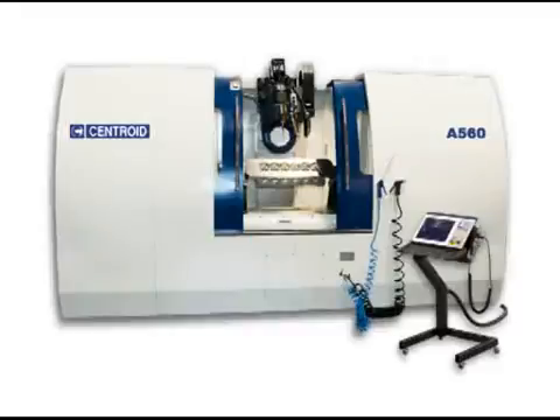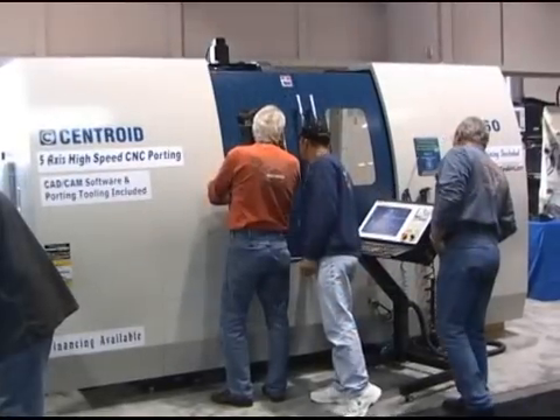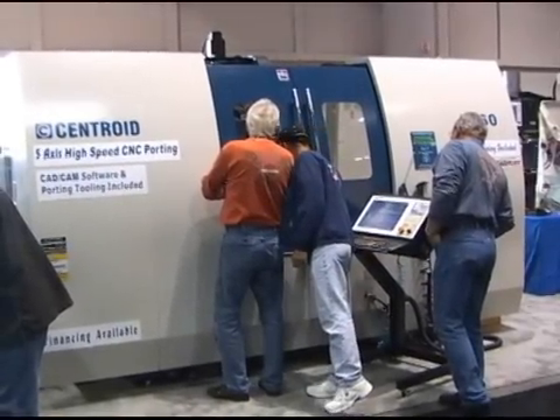Centroid introduced its new 5-axis CNC machining center, the A560, at the recent Performance Racing Industry show in Orlando, Florida.